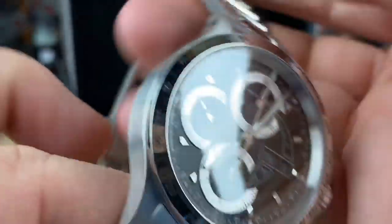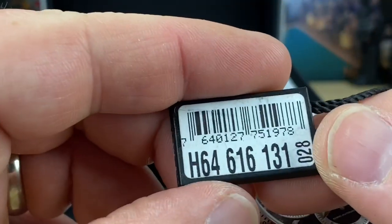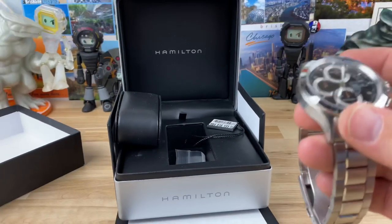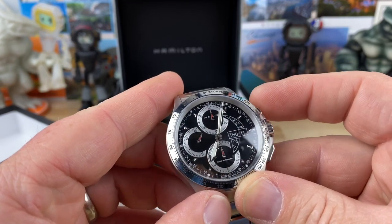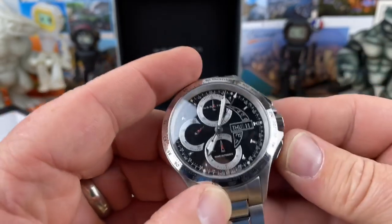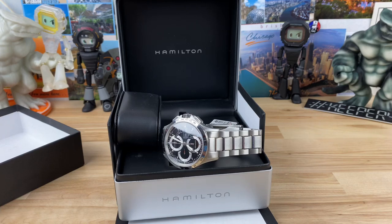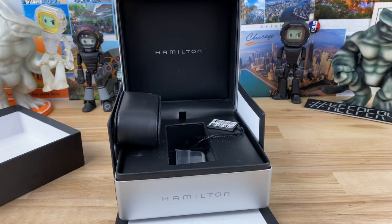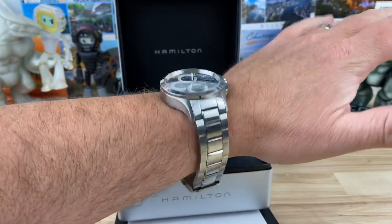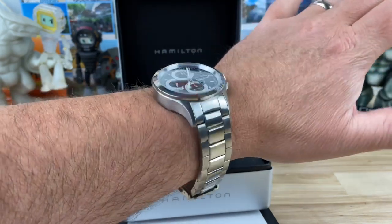It's a little bit thicker and a little bit heavier, and that's just because of the type of movement that's in it. There's the hang tag. Like I said, I'm going to do a full video on it, but I want to play with it a little bit. I just wanted to share a quick unboxing, but I have to put it on the wrist real quick. The case size is actually pretty small — yeah, it's thick, but for my seven-and-a-quarter-inch wrist, this size works. It's just a really good looking watch.